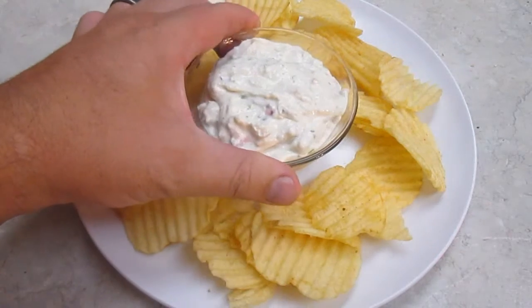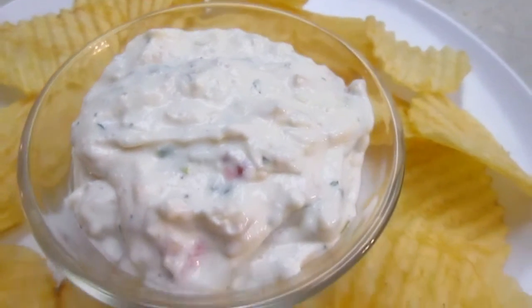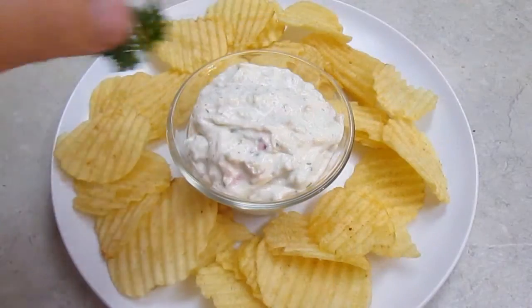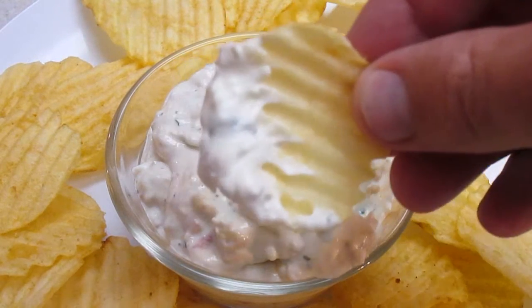And here it is — nice, smooth, creamy clam dip, right here in the Poor Man's Gourmet Kitchen. Thank you for watching, and be sure to stop by PoorMansGourmetKitchen.com for more recipes and exact ingredients.